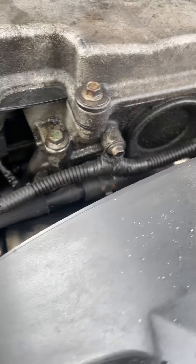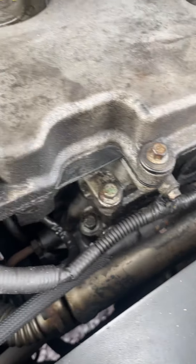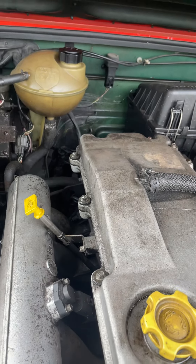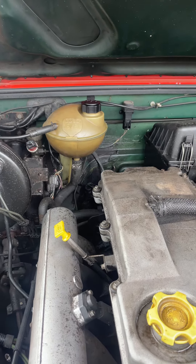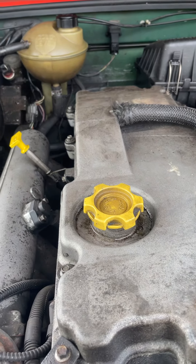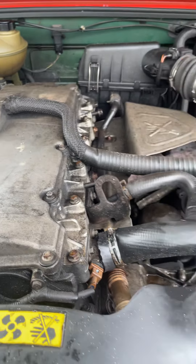A lot of oil everywhere. I don't know whether this is normal. The header tank had a bit of mayonnaise in it, so hopefully that's from old problems in the past. If not, then that's something we'll have to look at.